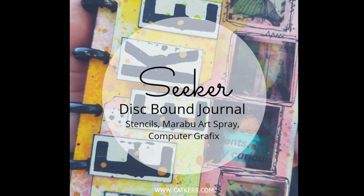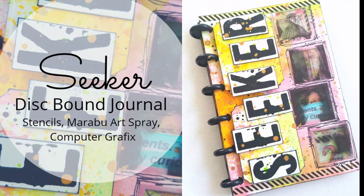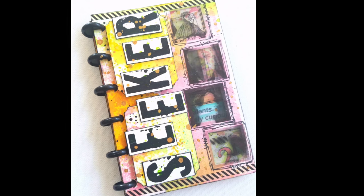Hey everybody, Kat Kerr here, and today we're making a disc-bound journal called Seeker. It was inspired by magic makers — I like to call them creatives.